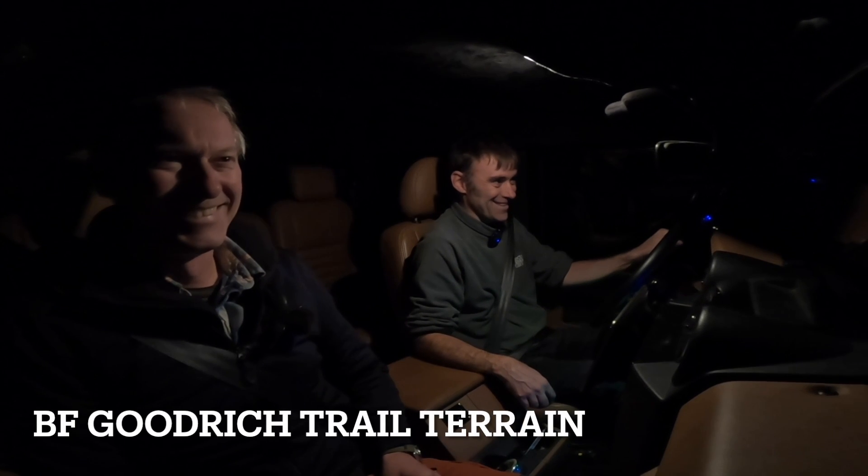Another pit stop — it took so long it's now dark. We're now on the BF Goodrich trail terrains. The main difference I can feel after just a mile or so is I can hardly hear any road noise at all. Little bit, but very little. Quieter again from the all-terrains, but not the same amount of improvement as there was from the big knobblies — I'd say a marginal improvement on road noise.